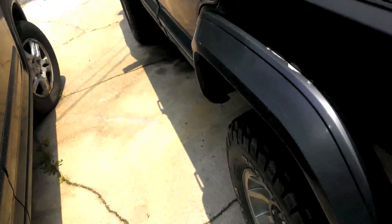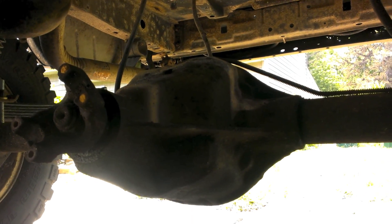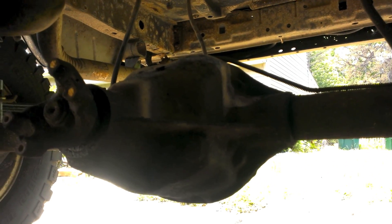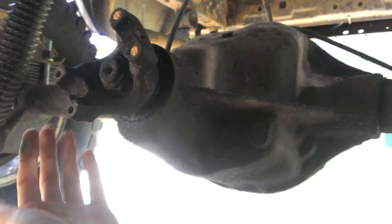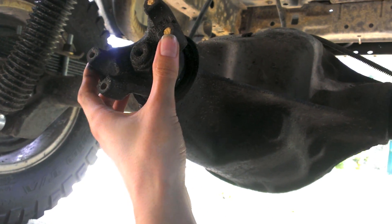I've got projects everywhere and the next one is my Dana 35 rebuild and upgrade. A lot of people are going to say why pour money into a Dana 35 — they suck. Well, they kind of do if you wheel them hard, but if you're careful you can get good use out of them. I'm not going to bother with chromoly axle shafts unless I break the old ones. I'm only going up to 33s at ten and a half inches wide.